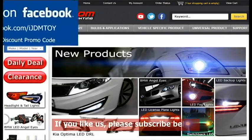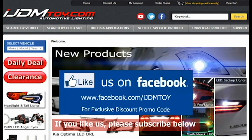If you liked our video, don't forget to subscribe to our channel. Please like us on Facebook for news and updates, and visit us at ijdmtoy.com. Thank you.